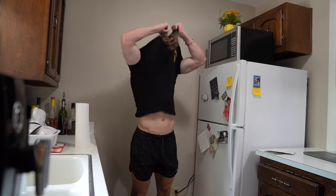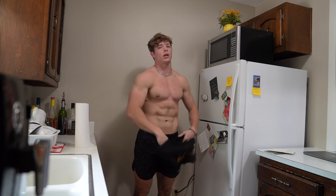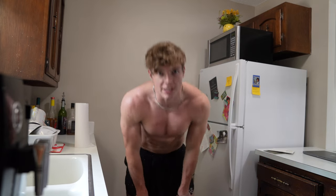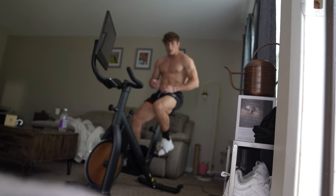Before we get into deadlifting, I'm going to do cardio. I highly recommend everyone doing cardio, no matter if you're bulking or cutting, just because it's healthy in general. Personally, I do about 30 to 45 minutes of cardio while watching anime — it's a fun time.